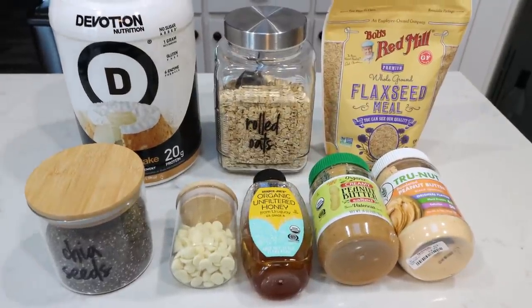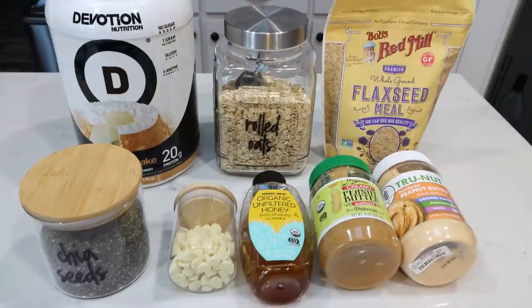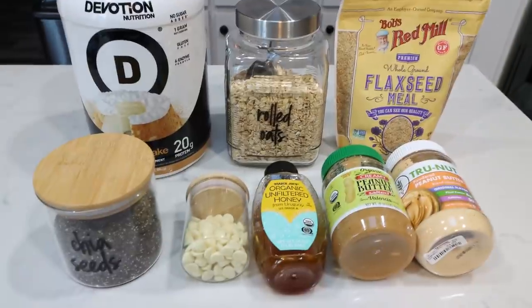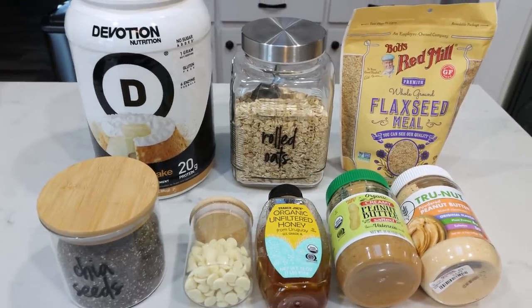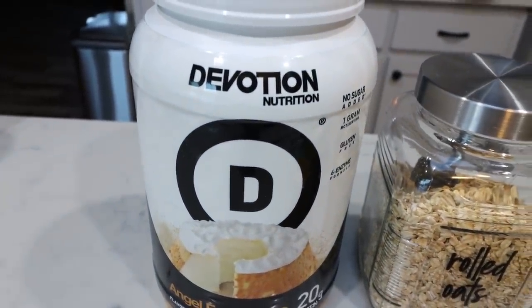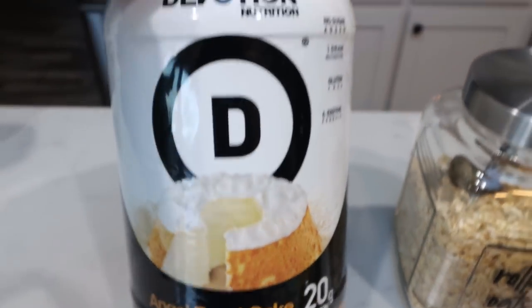For my snack this week, I am making protein bites — it's been a while since I've made these. These are no-bake protein bites, so super simple to make. They are a great healthy fat, carbohydrate-rich but healthy carbohydrates, protein-packed snack — great for on the go or even as breakfast. The recipe calls for vanilla protein powder, but whenever it calls for vanilla, I always substitute with the Devotion angel food cake protein, because this is just vanilla on steroids. It is so good, has such great flavor, and doesn't have any weird aftertaste.